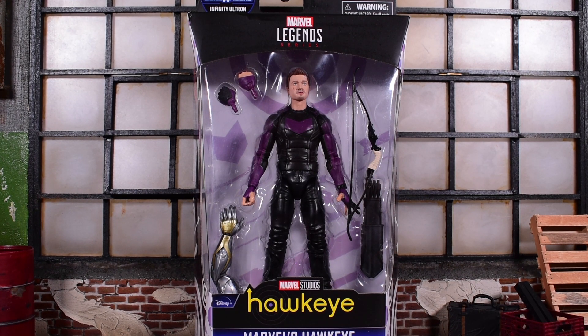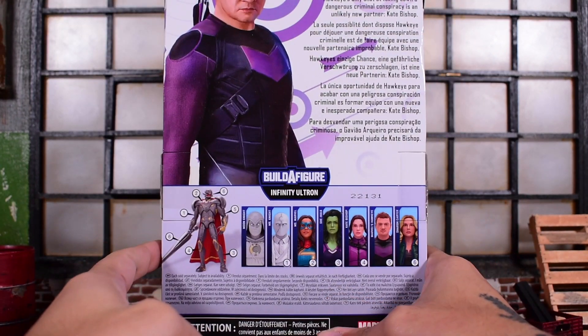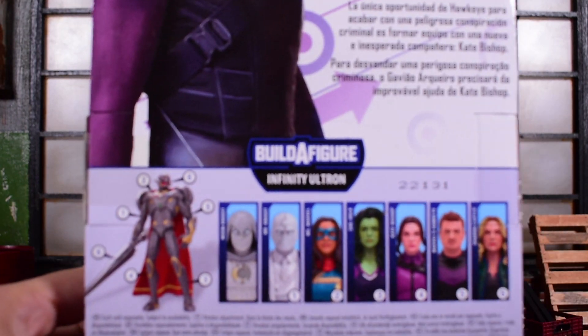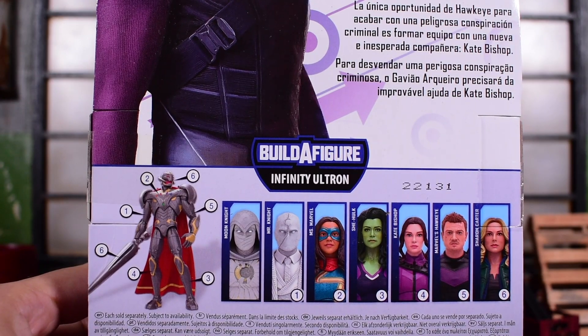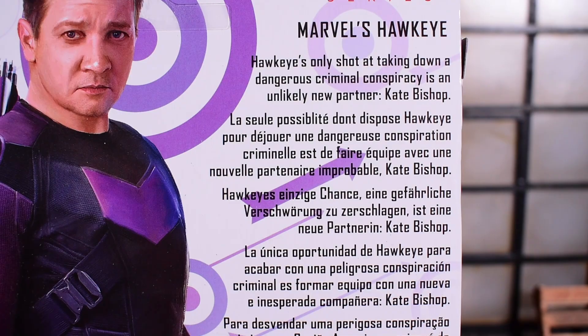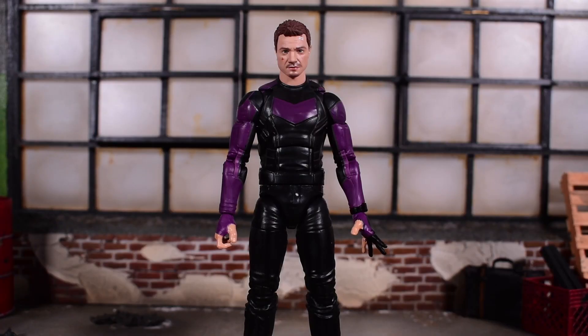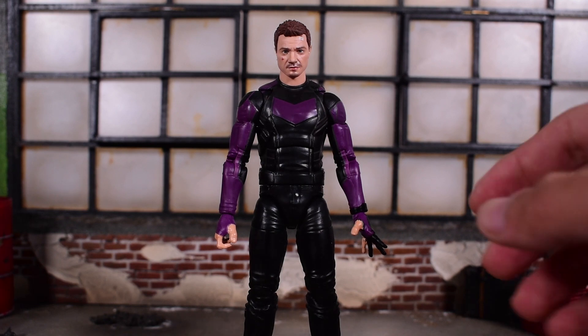Today we continue with the Infinity Ultron build-the-figure wave from Marvel Legends — this is the Disney Plus wave three, and we are looking at Hawkeye from the Hawkeye TV show. There he is on the side of the package, and on the back we can see the rest of the wave displayed alongside the build-the-figure Infinity Ultron. You can pause the video now if you wish to read the back.